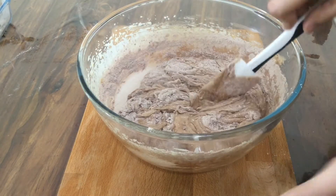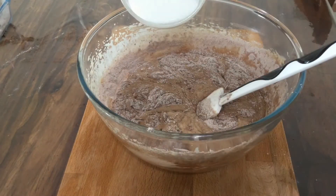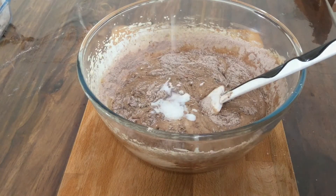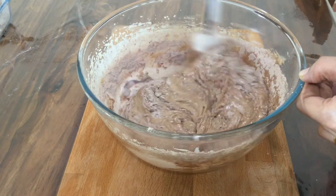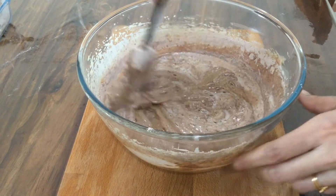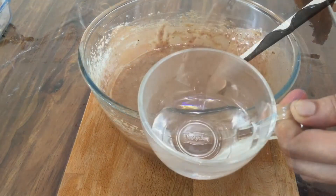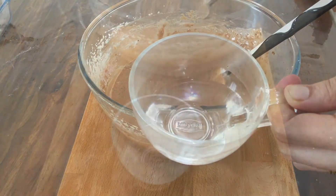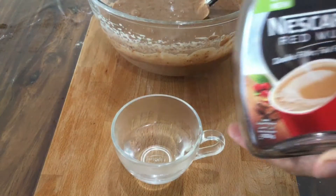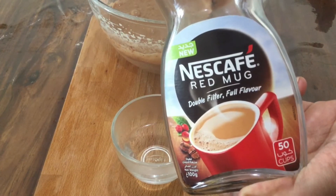Add salt and fold it in. Add 1 teaspoon of coffee powder. Let's mix the chocolate cake batter.